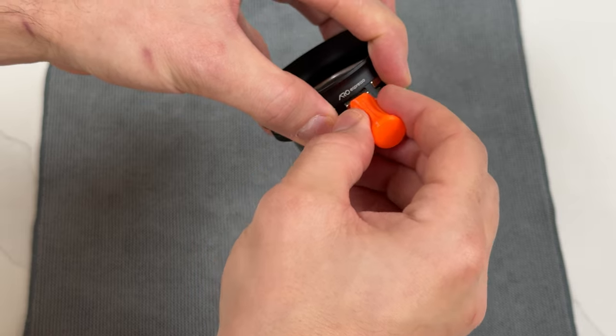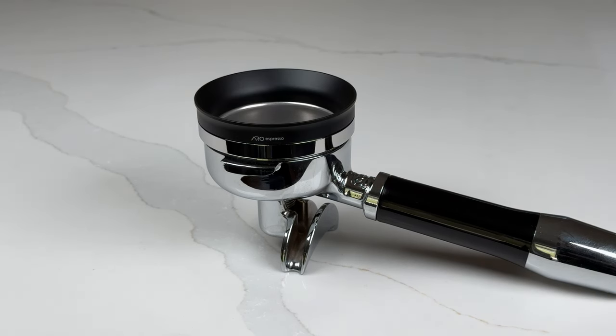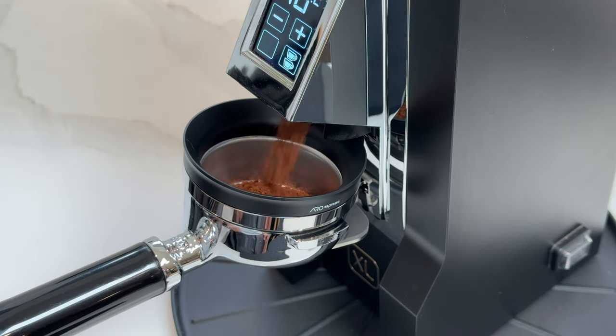I'm Nate from Aero Espresso and in this video I'm going to show you how to customize the magnetic strength of your Aero portafunnel by adjusting the number of magnets for the perfect fit.